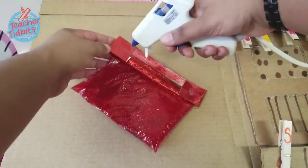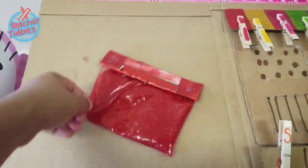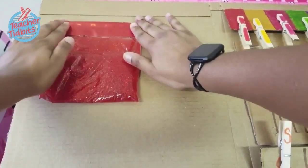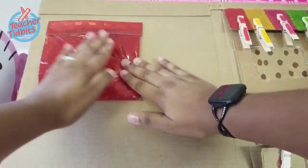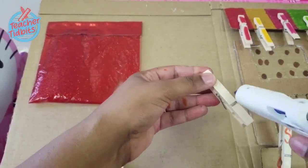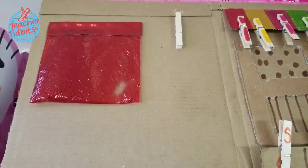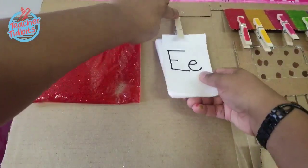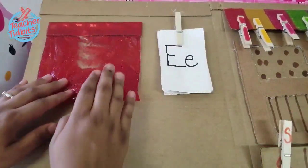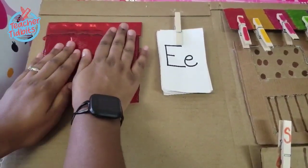You want to have strong tape available. Tape down the closed end of the Ziploc bag and then use some hot glue to hot glue it down to the baseboard so that everything stays in place. Take another clothespin, hot glue that down to the base, and then have some index cards handy so that your child can practice writing those letters.